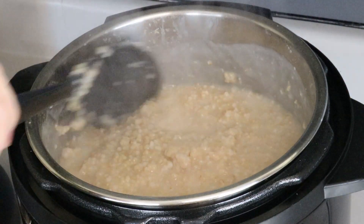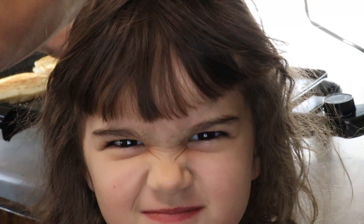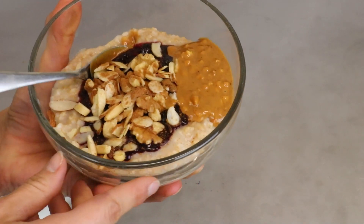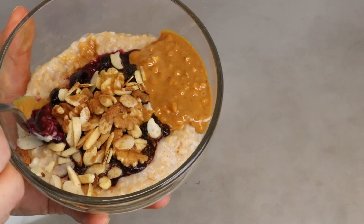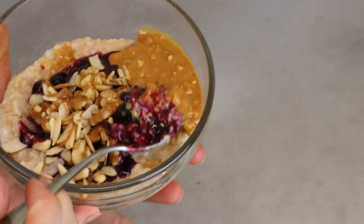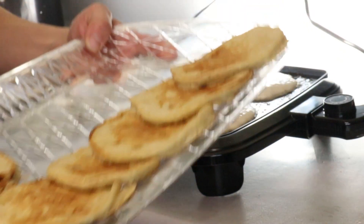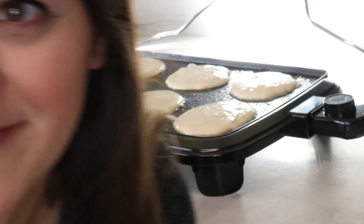These two simple meal ideas for busy mornings — the oat groats and the sourdough discard pancakes — are both a healthy option, filling, and very quick. They can be made in under two hours and will last your family all week long for breakfast. This usually feeds my family of four for a week of breakfasts. I hope this has been helpful for you. Please like and subscribe below and stay tuned for more videos. Thank you for stopping by Our Little Homestead.